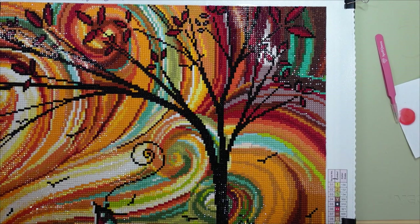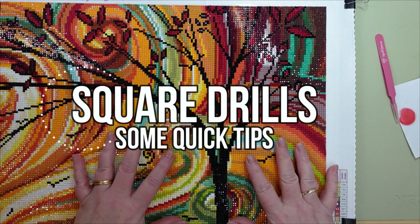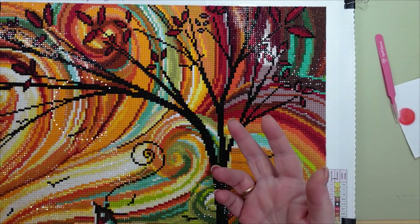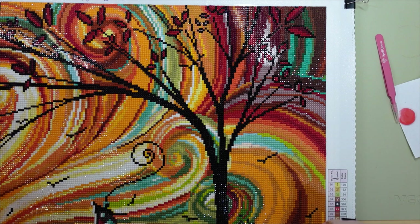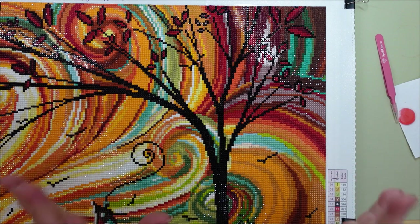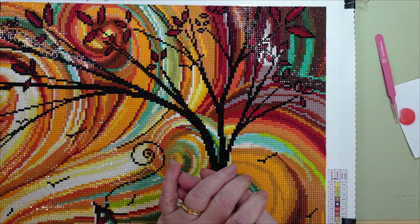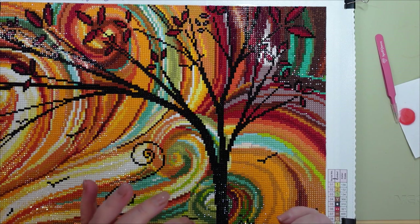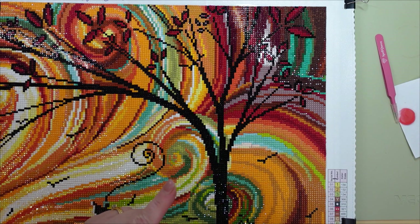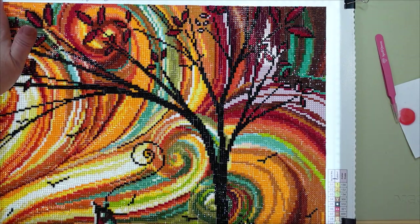Hello, welcome back to the channel, this is Donda's Life. Today I wanted to talk about square drills — specifically placing them, multi-placing, single placing, aligning them properly. Just a couple of tips that I have picked up over the past year and a bit that I've been diamond painting. A lot of you have expressed frustration with properly placing square drills, and I am with you there.